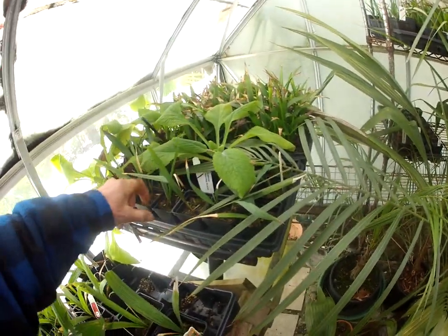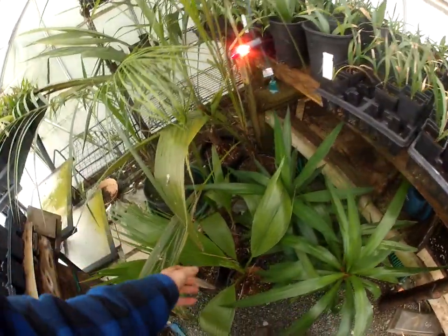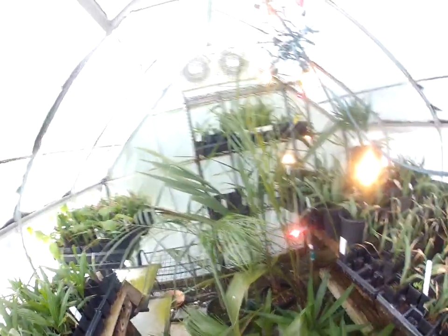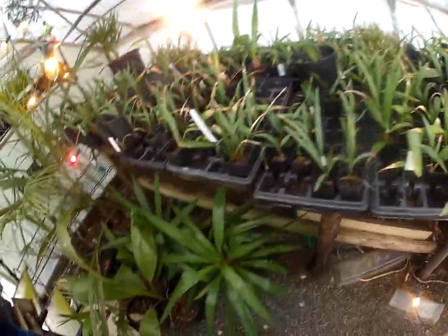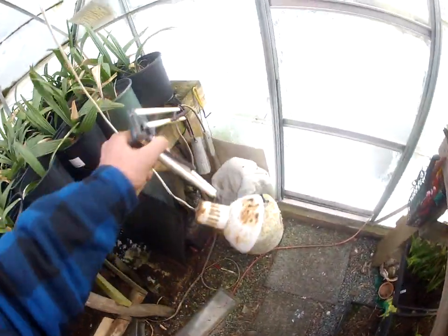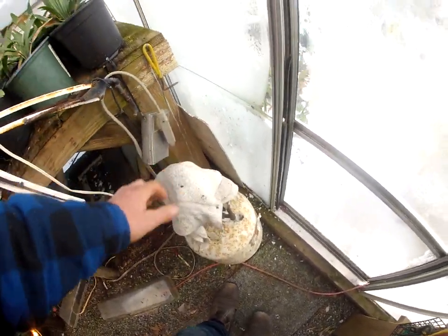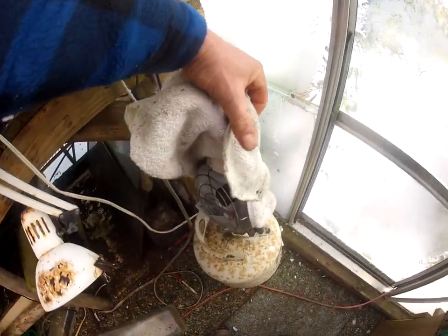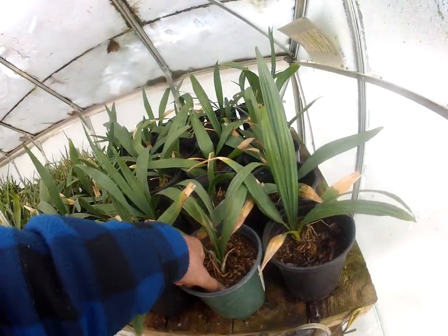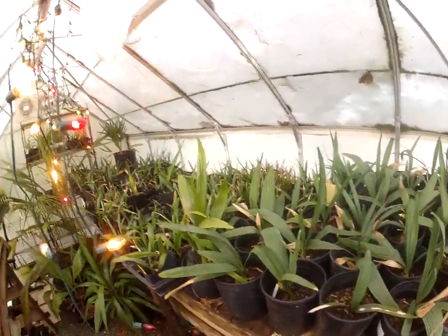They're pretty hard, but still a bit pliable — that's good. The Washingtonias are in bigger pots; we'll see what happens. These are Yucca Gigantea in here. There's also a burner — the last time I used that burner was December 2008 when it got really cold. I don't even know if it works anymore; it's probably empty and all rusted. I can still push my finger into the soil on these guys, which is amazing.